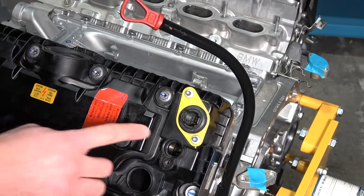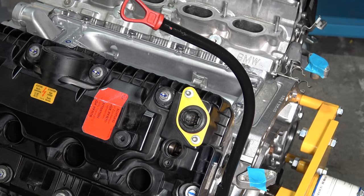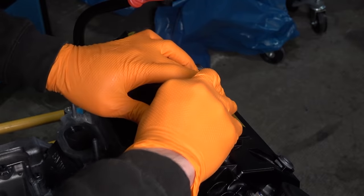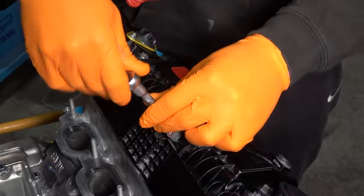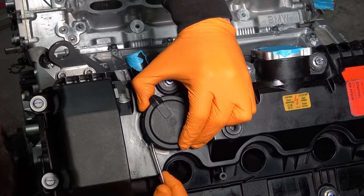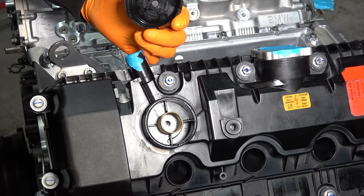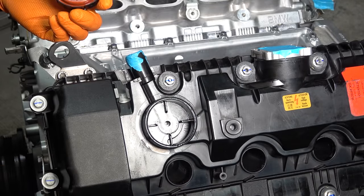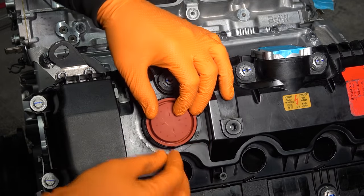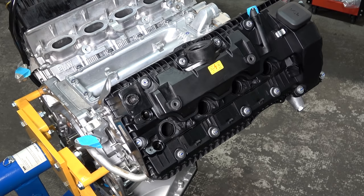The camshaft position sensors we're going to install once the engine is back in the car — I don't want to risk breaking them when we start putting this thing in. So for now I'm just going to close up the holes. Now we're going to install the base plate for the Valtronic motor. Now the pressure regulating valve — that doesn't look too bad, but I have a brand new one. This is cheap enough to replace, so the spring goes in. Copy paste on the other side.